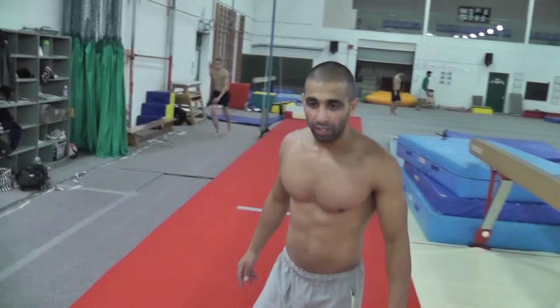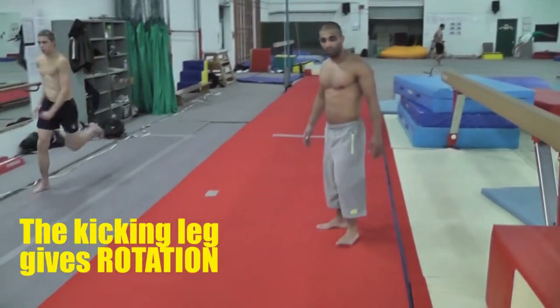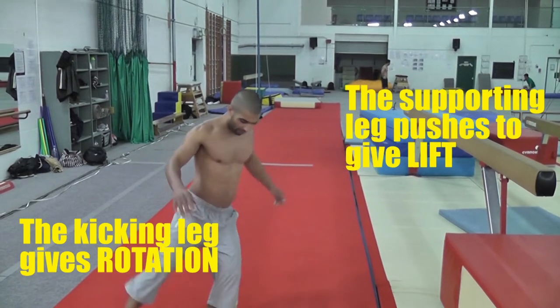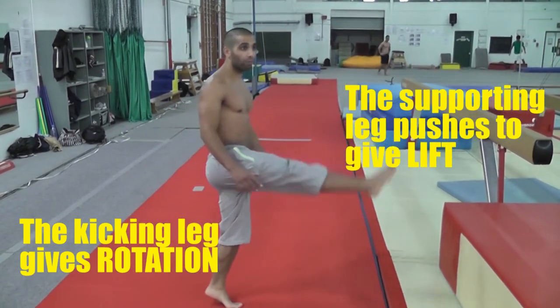Two things together. The J step, the push of the left leg, and the kick with the right.